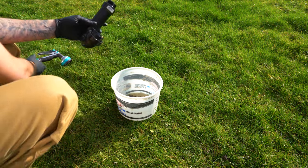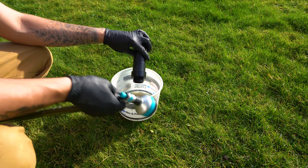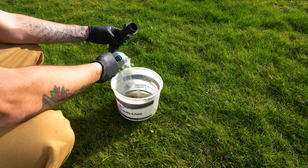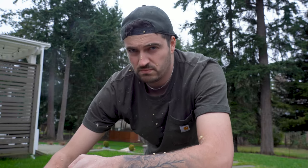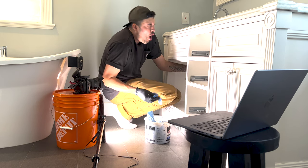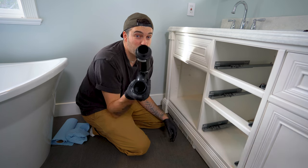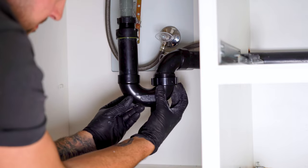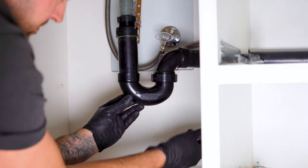Now I can go ahead and take this outside and clean it out. I'm also going to clean around the pipes where the P-trap was connected to. And now that my P-trap and the connecting pipes are nice and clean, I can carefully reattach it back into its original position.